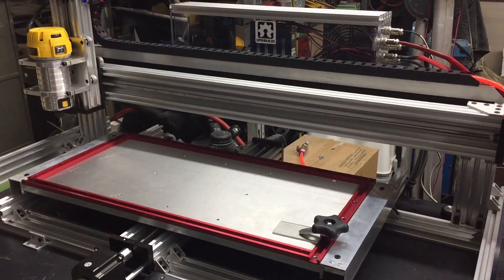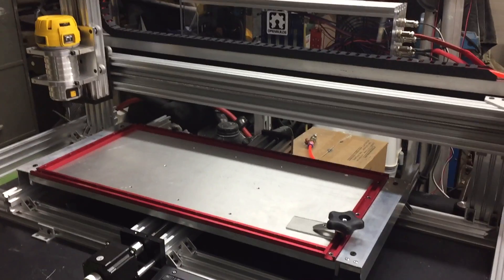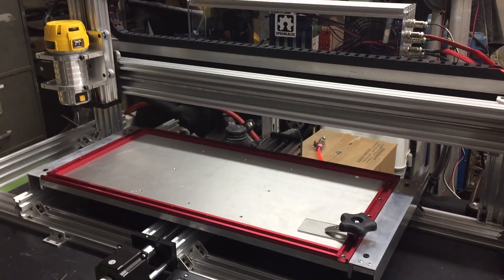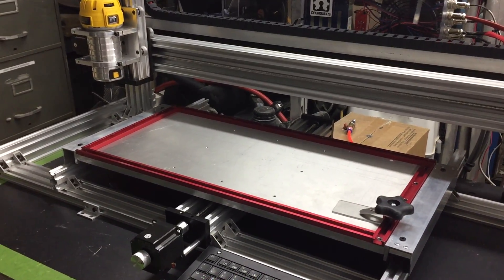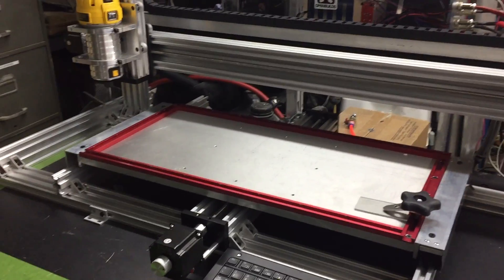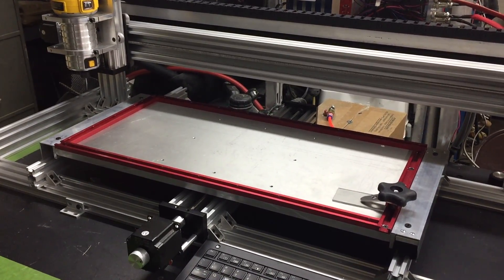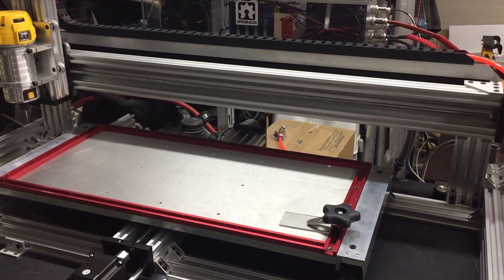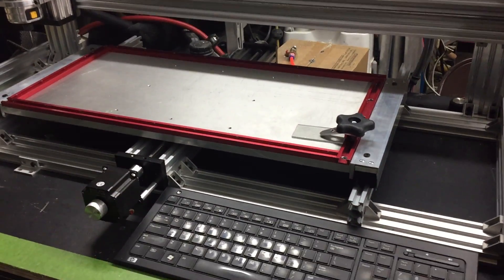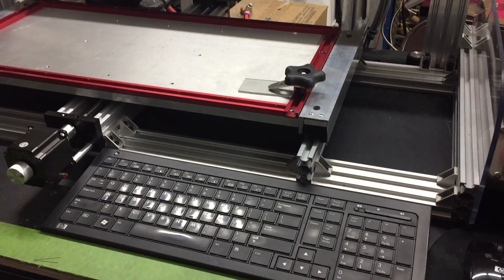Having had the original C-beam plate maker for four or five months, I needed to expand my size. I was constantly running into projects that needed a bigger cutting area, so this is my attempt to solve those problems. It's basically the same plate maker I started with, just expanded the table to 12 by 24. I bought a thousand millimeter piece of C-beam and two pieces of V-slot thousand millimeters.